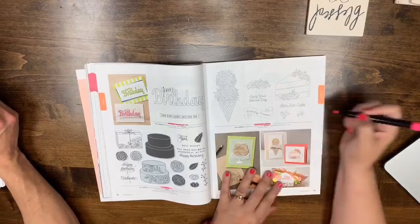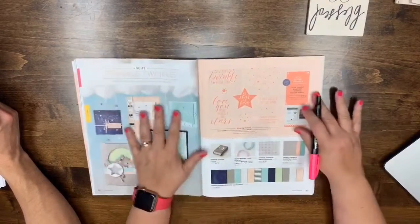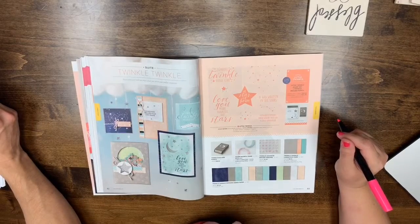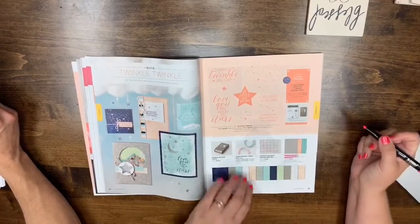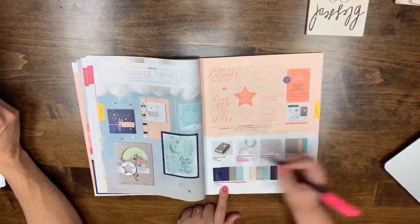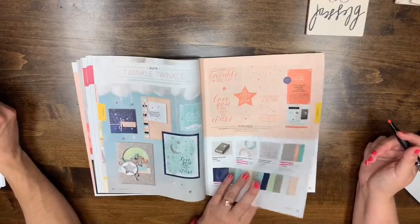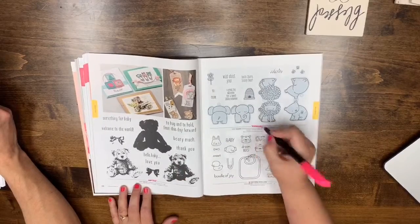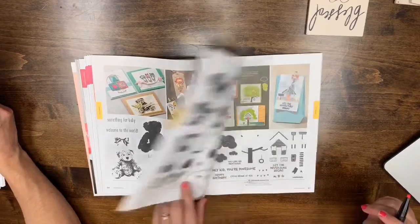Tell us in the comments what items you're going to miss or wish you'd gotten. Page 80: Little Twinkle is returning but the cardstock is leaving. The Petite petals DSP and cardstock are also leaving. Pages 84-85: Baby Bear, A Little While, and Fastened with Love are all leaving. Pages 86-87: Foxy Friends and Tree House Adventure are saying goodbye.